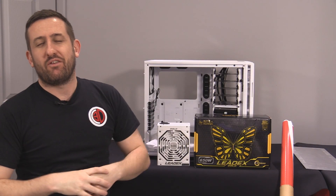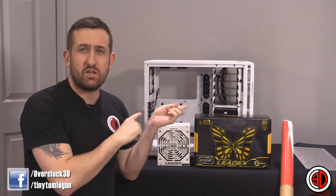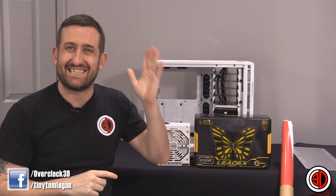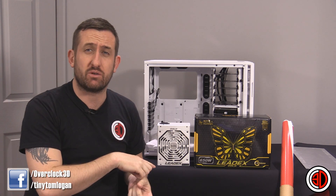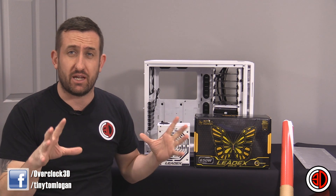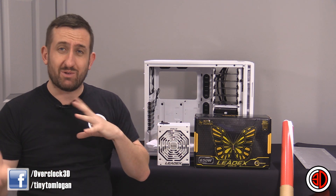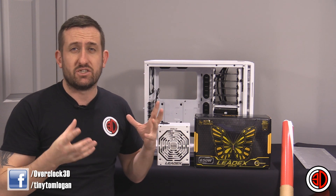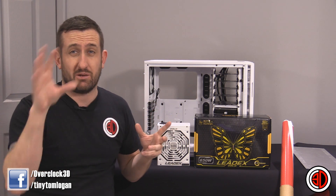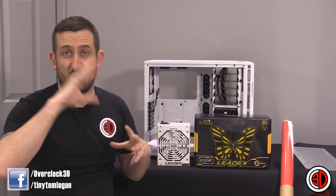Hey guys, it's Tiny Tom Logan back with another video, and we're going to be talking about my new 40 terabyte server again. This is a second update that I've done, so if you've not seen it make sure you go and check the first one so you get an idea of what I'm actually going on about. I was asking for people's help with designs and the name has changed slightly.